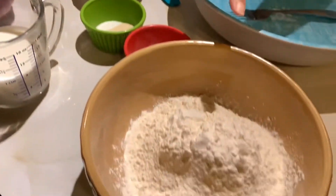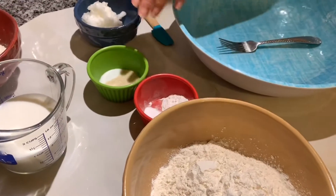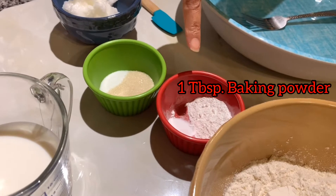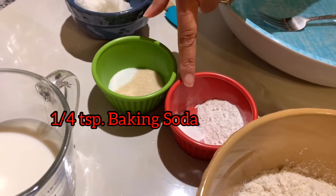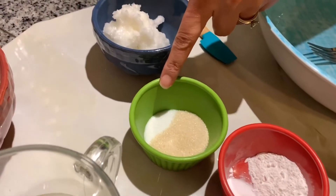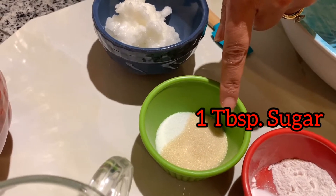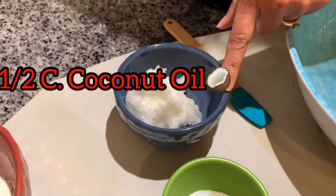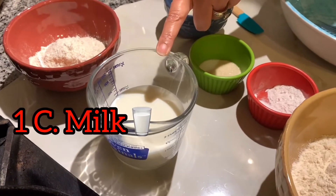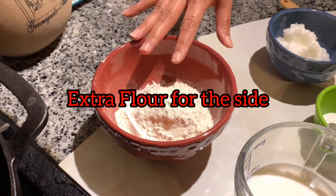Come on in, I'm going to show you what you're going to be needing. First, you're going to need two cups of flour — not just regular plain flour. Then you're going to need one tablespoon of baking powder, along with one-fourth teaspoon of baking soda, one teaspoon of salt, one tablespoon of sugar, one-half cup of coconut oil, and one cup of milk. I also have about a half a cup of flour on the side for later.